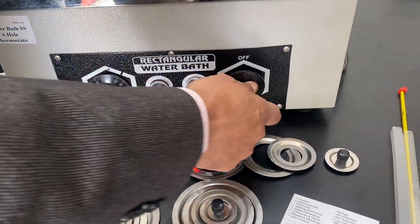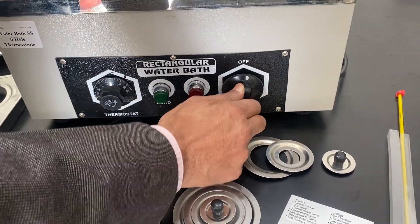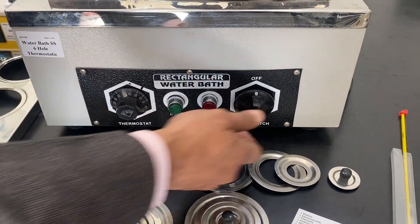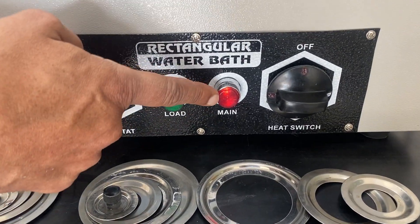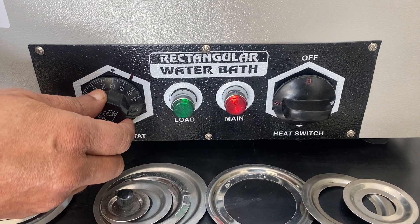It has two sections — one, two, and three — but only when it is on the top or bottom it works. This zero means no heating is going on; now this is totally off. With number one, heating is going on. This main red indication tells you that current is coming and the load means heating is going on.